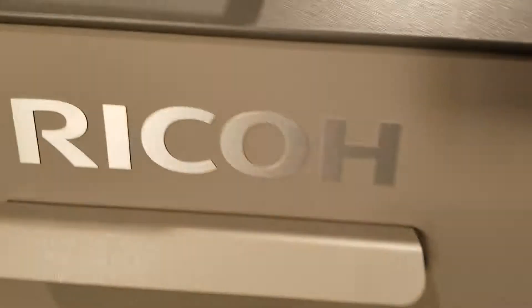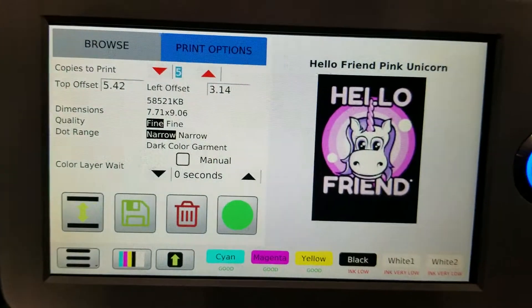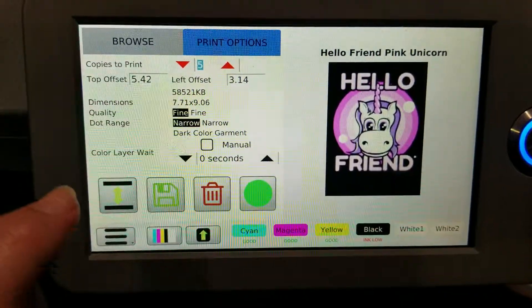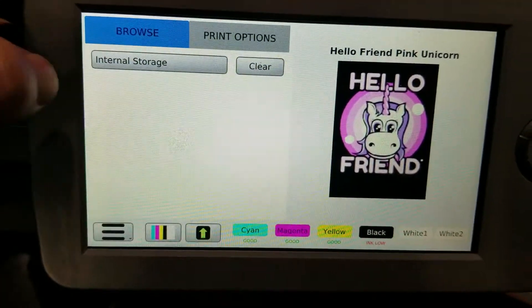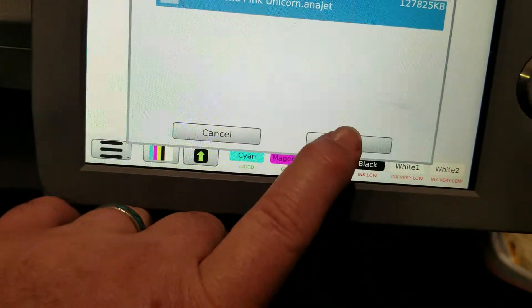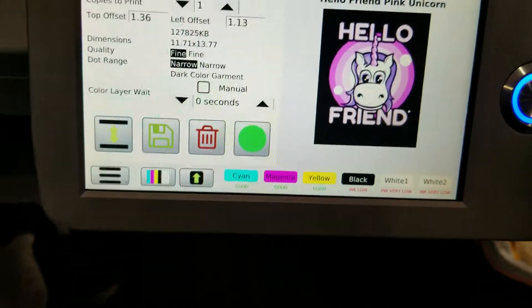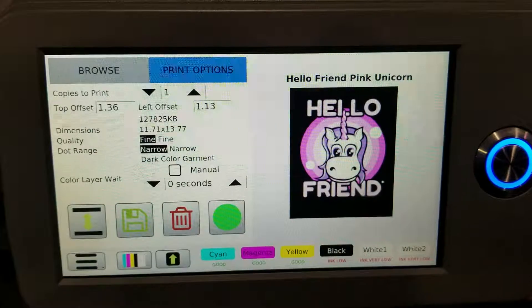This is the Ricoh RI-3000 — should be the same on the RI-6000. This is for reprinting the same image. Typically you'd think you can go to the computer and tell it to print again, but from here, what you do is click 'Browse Internal Storage,' select your image, hit select, and then the green button to print — or the blue button over here to print. It's that simple.